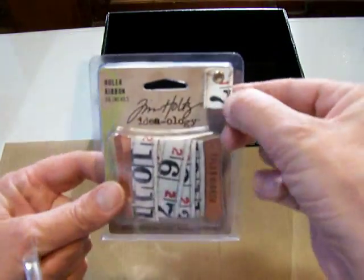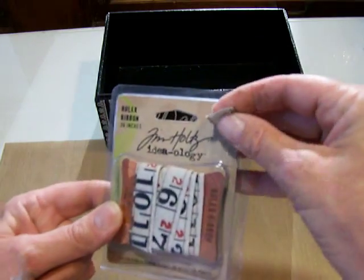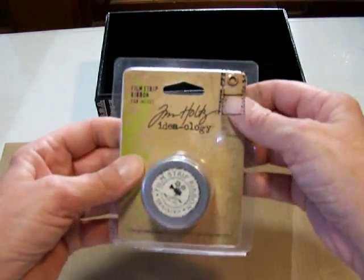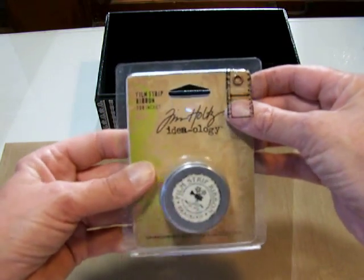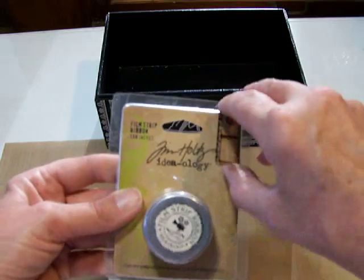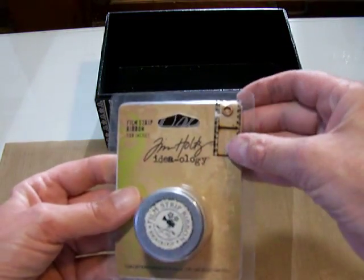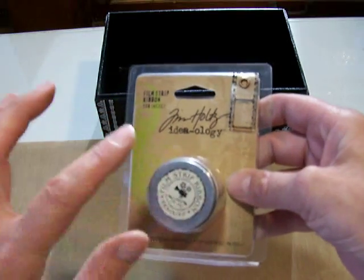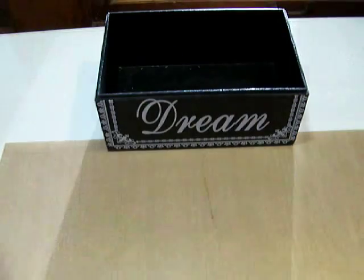I really like this. It's real heavy, real textural, very vintage. And of course I had to have the Tim Holtz Filmstrip Ribbon. It's a plastic ribbon, and I'm sure you've all seen it. I'm really looking forward to playing around with this. This is the second one I'm on, so I'm sure it will get used.